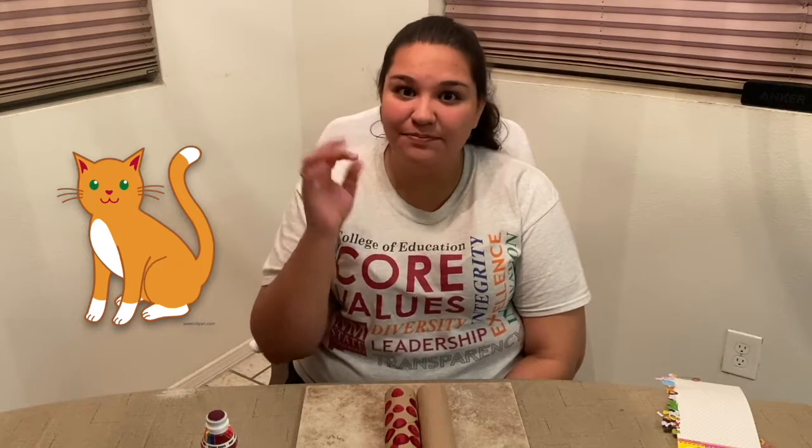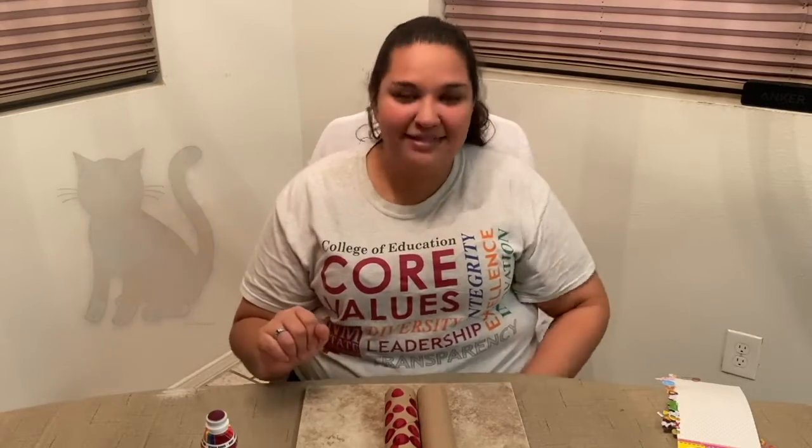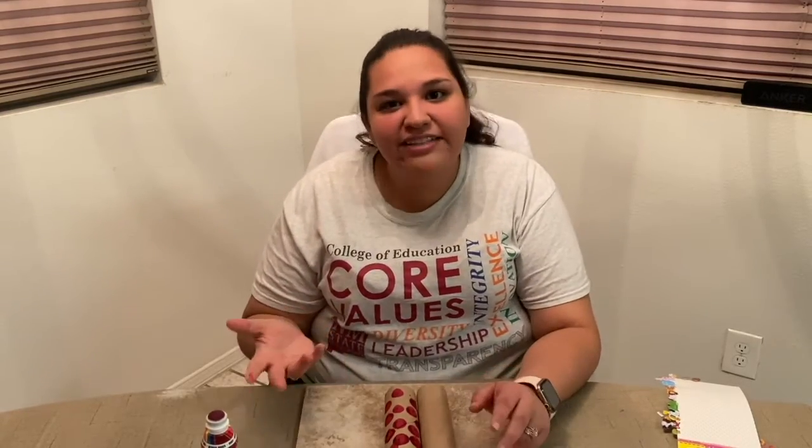The next sign we'll be learning is the sign for cat. Think about the cat's whiskers when you sign this animal. This is cat. Try it with me. Cat. Awesome. Now that we've learned that sign, let's keep decorating.